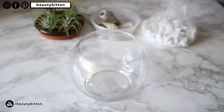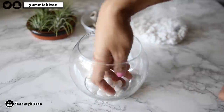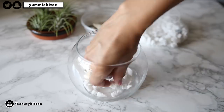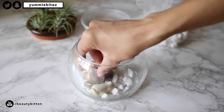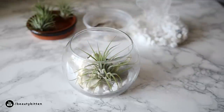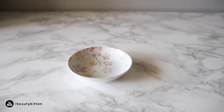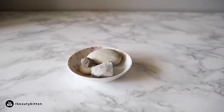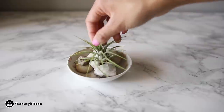I put my air plant in this bowl, which cost me about a dollar at the dollar store, and then I just put some rocks and shells inside and set my air plant in there. You can pick up rocks or shells at the beach for free. Another option is having those little saucers that you can find at the dollar store or Daiso — you can just put little rocks as a decorative piece and then your air plant, and you're done.